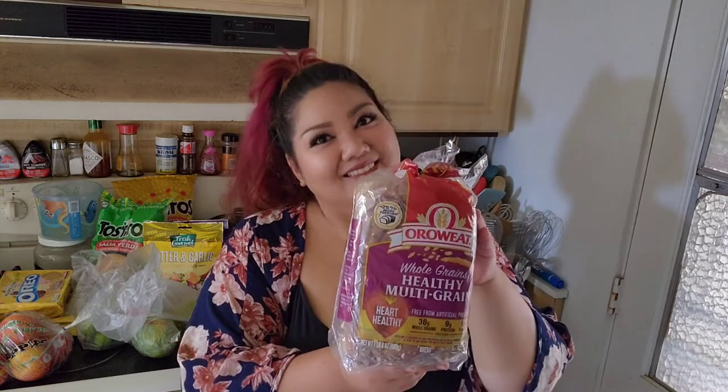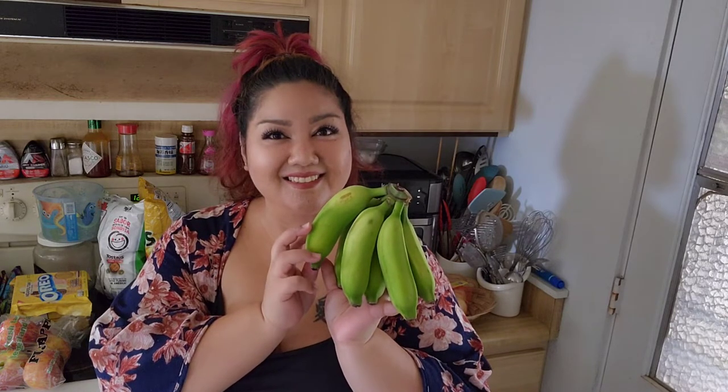I'm back home from the store and here's what I got: a loaf of bread, a bag of Fuji apples, Oreos, two bags of croutons, two bags of tortilla chips, two green unripened papayas, and also unripened and green are these delicious apple bananas. Yum. One lime. Fruit rolls for my son.